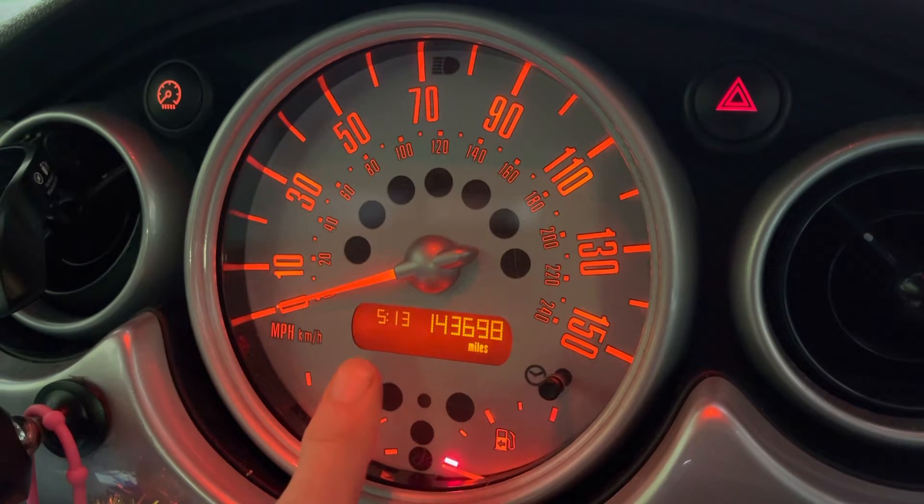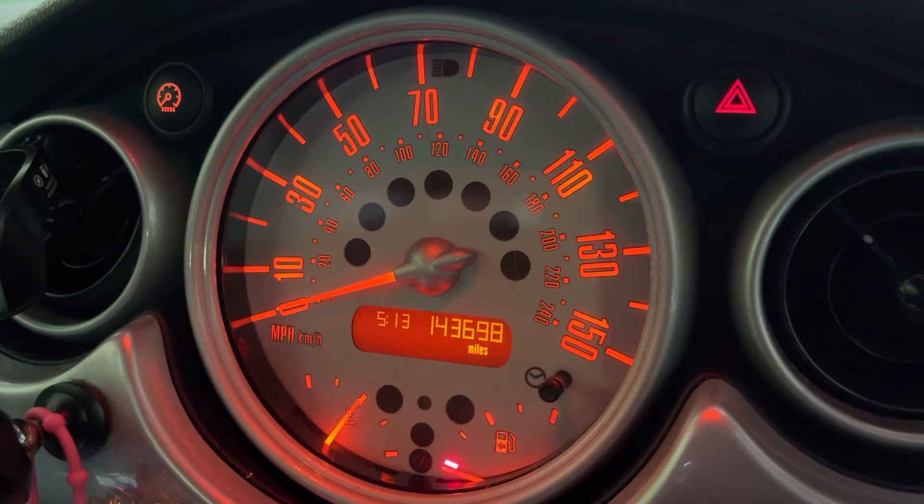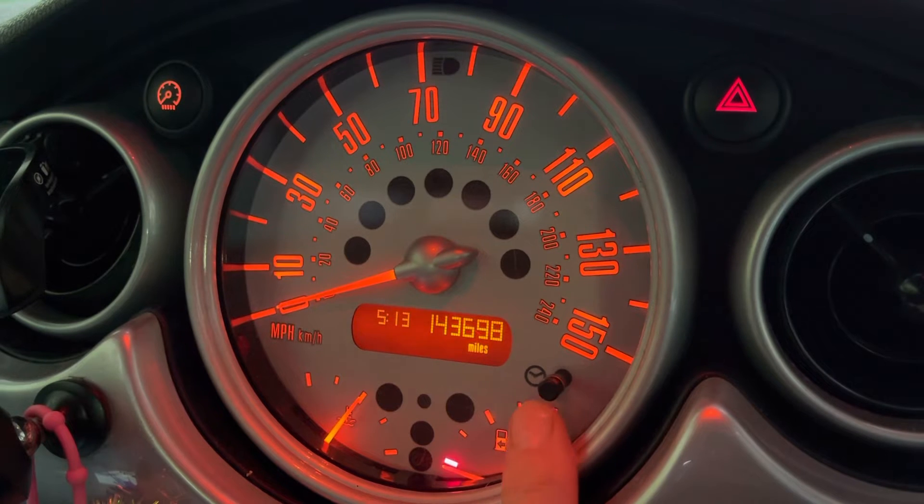This is how to set the clock in the dash on your Mini. This is a Cooper, a 2005 model, but as long as you've got the basic dash with the one button here with a picture of the clock next to it, it should work for you.